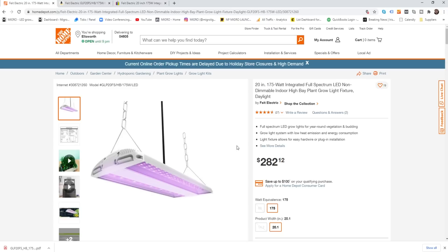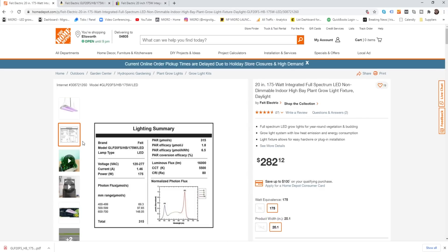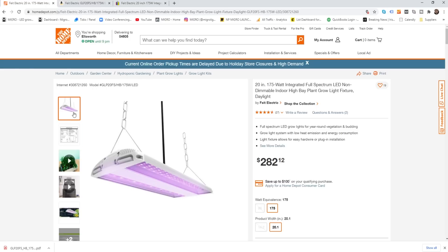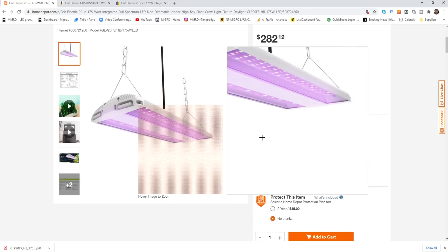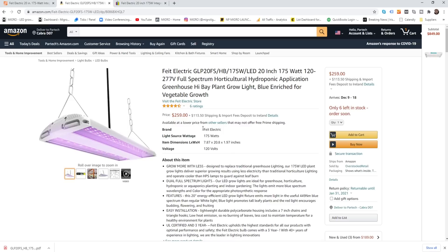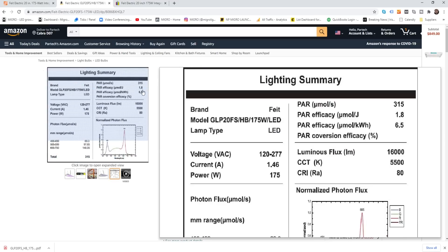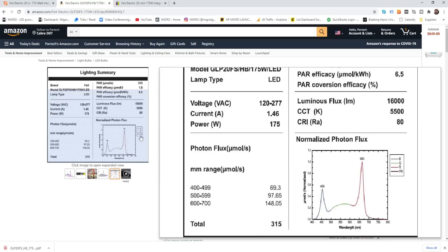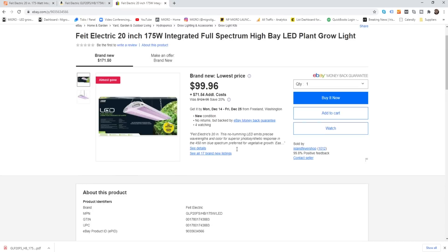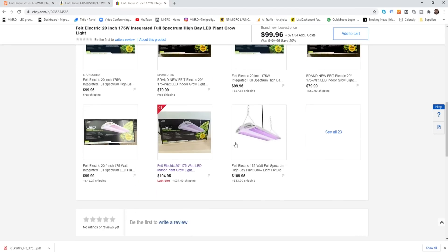The strange one is the price. The Home Depot price is $282, which is very expensive for a 175-watt light that's not hugely efficient. I saw it on Amazon for $259. Strangely, it's on eBay — which is where I got mine — for anywhere between $80 to $100.